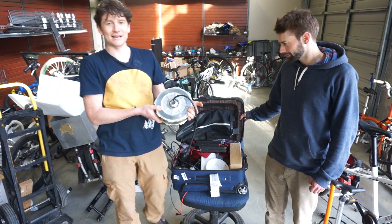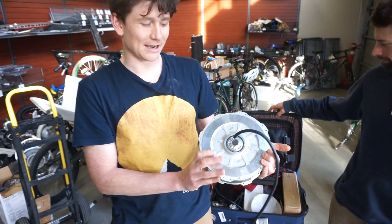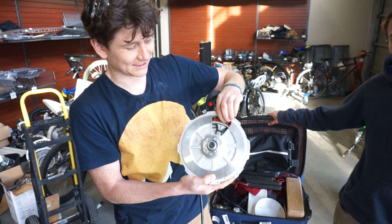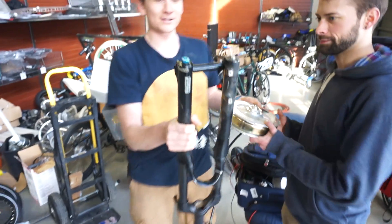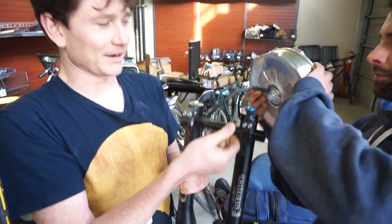First and foremost, I have the GrinTech thru-axle hub motor. This is a direct drive motor, very similar in power and performance to the common nine-continent style motors. What differentiates it is that it's got a hollow thru-axle, meaning that it's compatible with thru-axle suspension forks, for which there are currently very, very few electric motor options in the market.